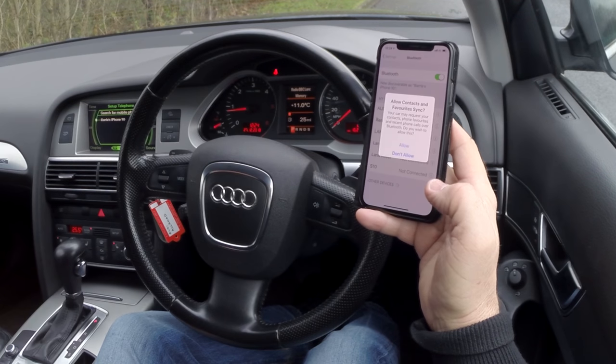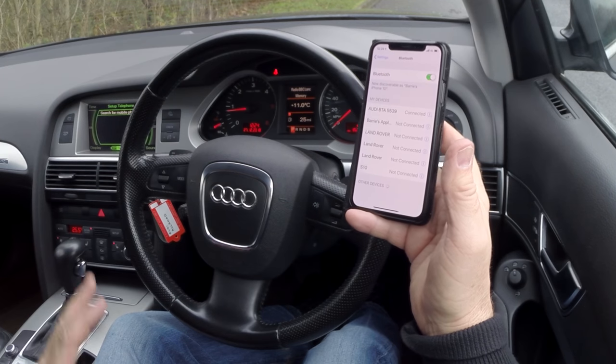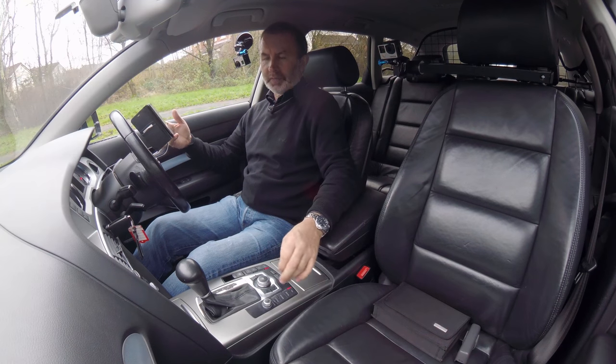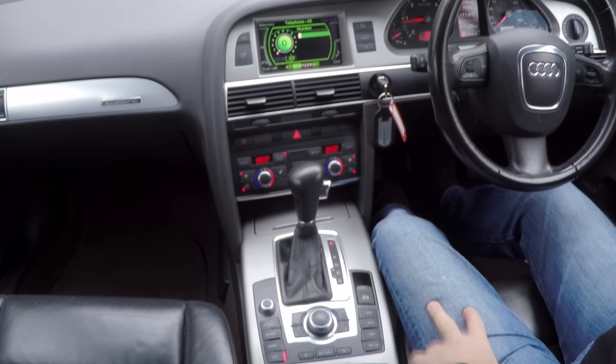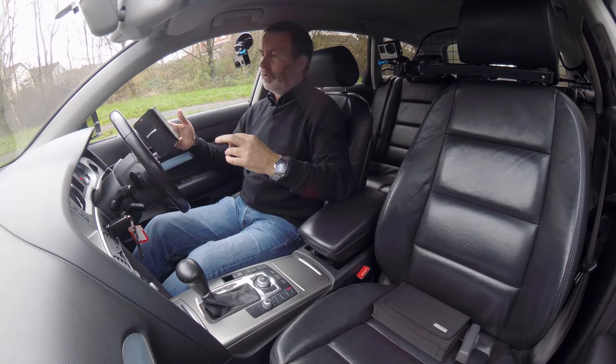Pair. Allow. Okay, so you're best doing it that way. That's it connected. Let's just return. You can see there it's actually connected. It must be with all the updates since this car was brought out.